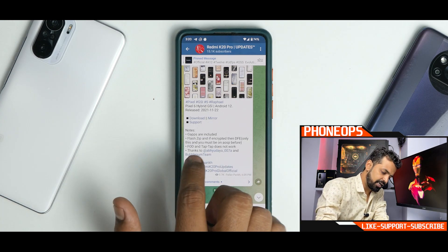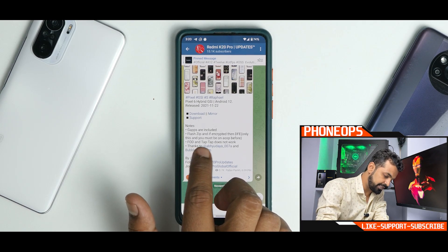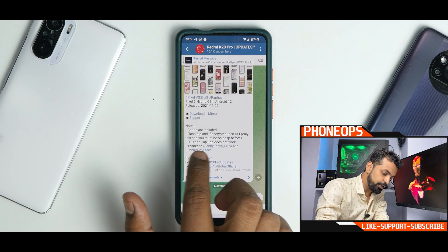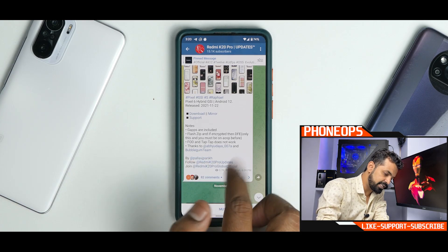I don't think I'll be making an installation guide on this because FOD is not there, so most of you would not want to use it as a daily driver. But trust me, this is a good ROM. FOD and TapTap do not work — thanks to these developers for the amazing work nonetheless.